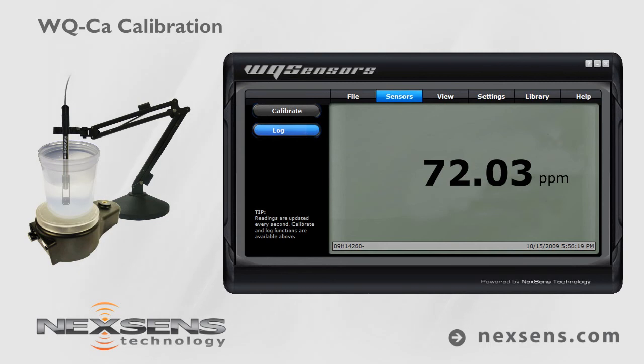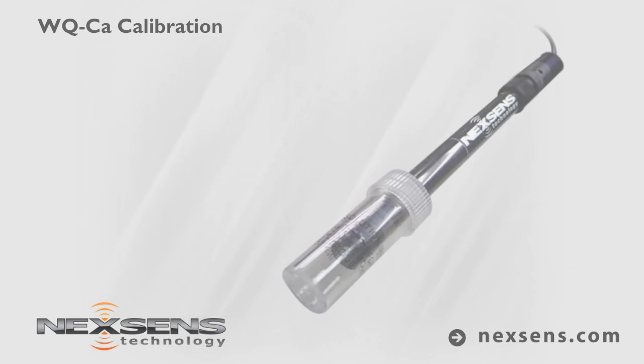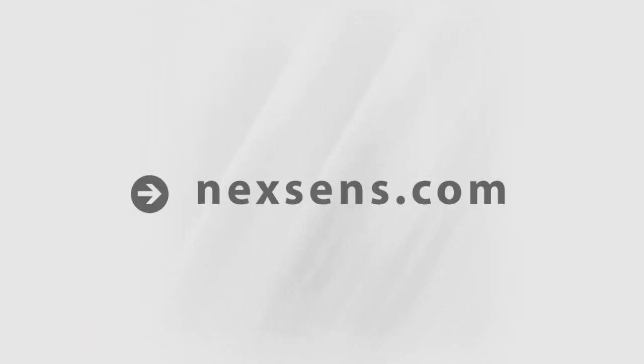Quality data collection requires frequent calibration. For best results, calibrate before each use. When not in use, the WQ calcium sensor should be stored in the bottle in which it was shipped. NexSense WQ sensors — the latest in smart sensor technology.